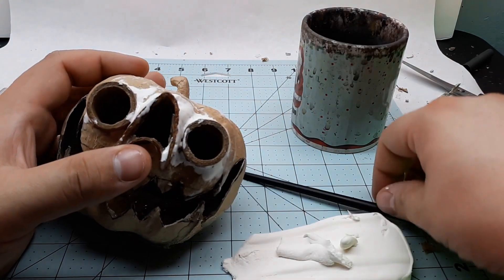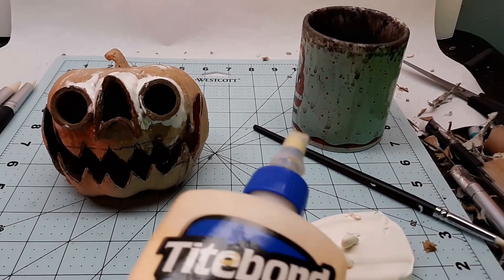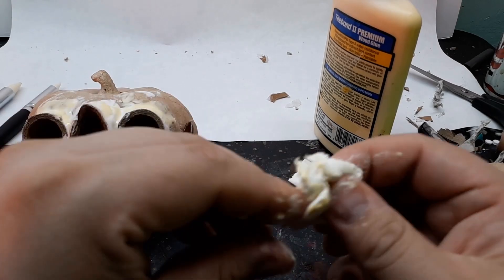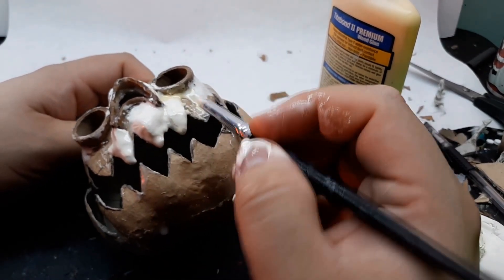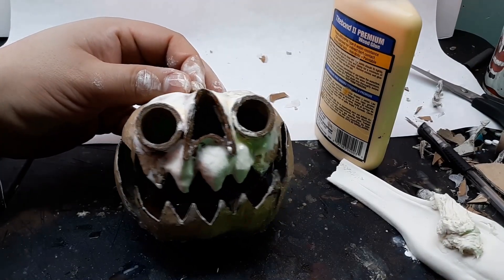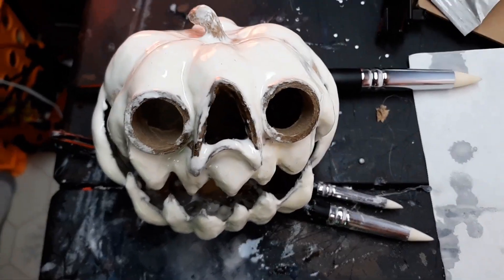One problem though: the Model Magic only really sticks to itself and definitely not to paper mache. But I have the solution — old faithful, Titebond 2 wood glue. I mix a little bit in with the clay and it works like a charm. So much for not making a mess though. Model Magic tends to sag, and the addition of wood glue did not fix that, so I don't heap too much on in any one place because it will be subject to gravity while it cures.